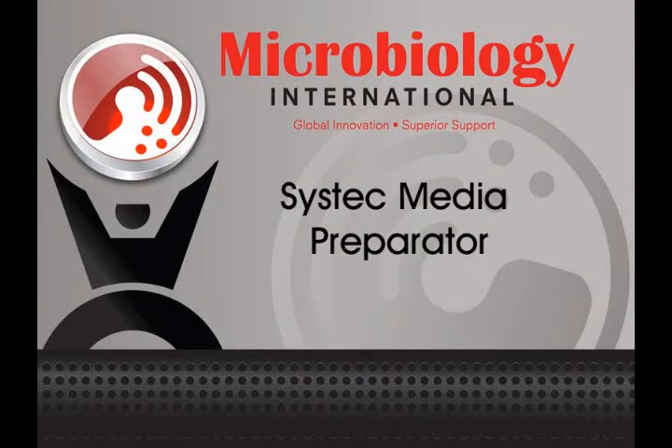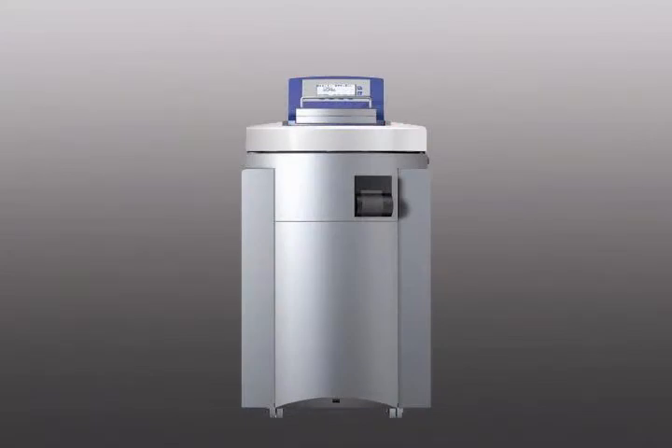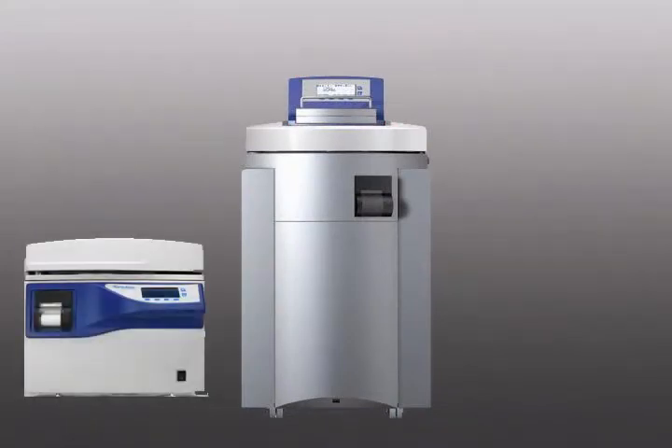The following is a video presentation for the SysTek automated media preparation system. SysTek media preps are available in sizes that range from 10 liters to 120 liters.